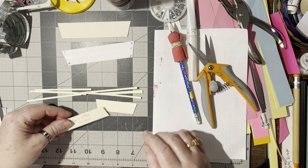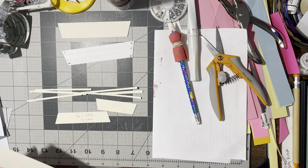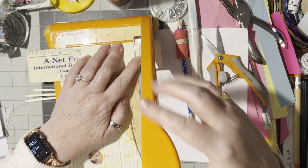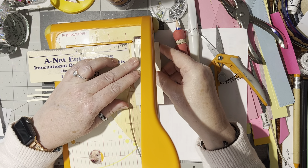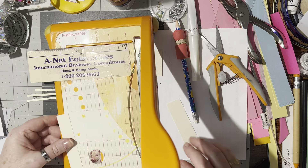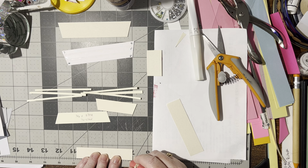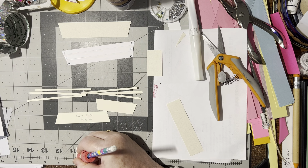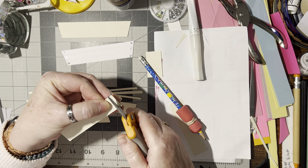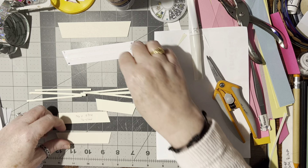For the next one we're going to need three quarters of an inch wide and three and three quarters of an inch long. Let's cut that one — three and three quarters of an inch long and three quarters of an inch wide. Then we're going to do the same thing: mark a quarter of an inch in and then cut from that marking up to the corner, and from that corner down to the marking. That's the second size.